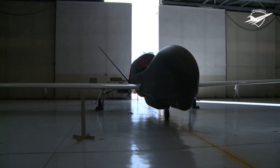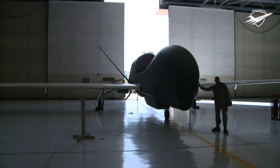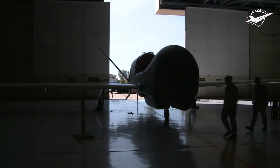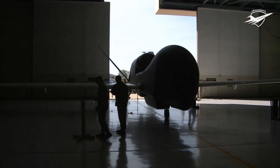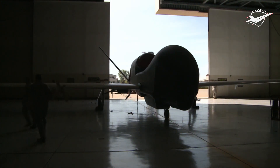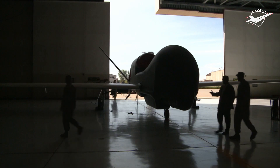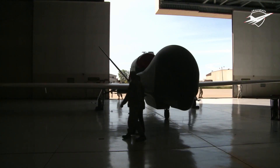The Northrop Grumman RQ-4 Global Hawk is a high-altitude, remotely piloted surveillance aircraft. It was initially designed by Ryan Aeronautical, now part of Northrop Grumman, and known as Tier 2 Plus during development. The RQ-4 provides broad overview and systematic surveillance using high-resolution synthetic aperture radar and electro-optical infrared sensors with long loiter times over target areas. It can survey as much as 40,000 square miles of terrain per day — an area the size of South Korea or Iceland.